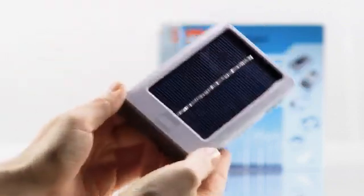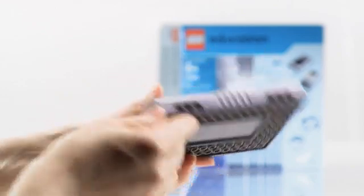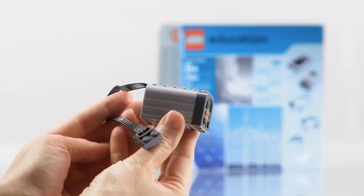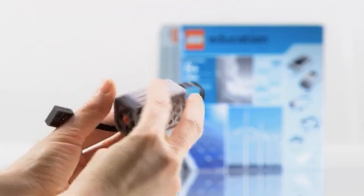The solar panel can be built into the models using the knob configuration underneath and the Technic holes on the sides. The e-motor can also be built into models using the knob configuration underneath and the Technic holes on the front.